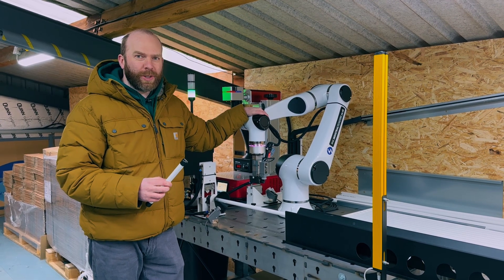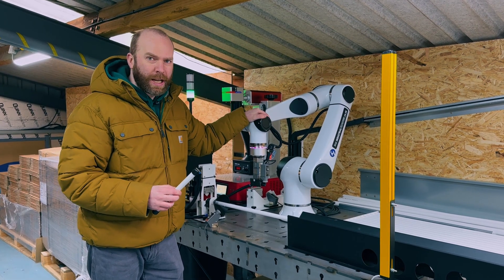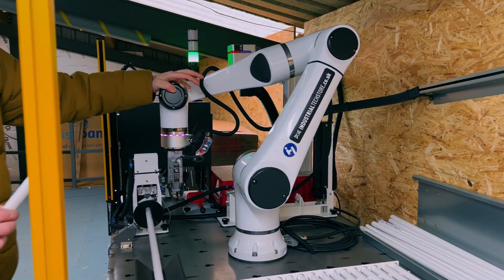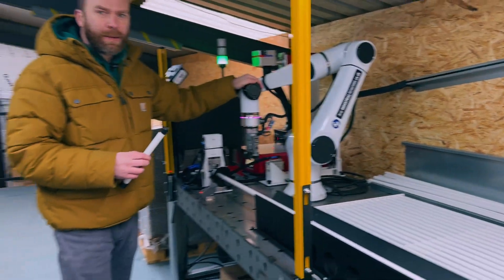I'm Jack from industrialtechstore.co.uk and this is going to be a quick look at our EO5 collaborative robot. As you can see, the size is quite compact. It's a super high quality device and this one has one meter reach and it can lift 10 kilograms.